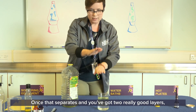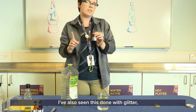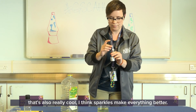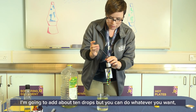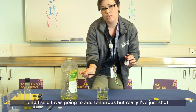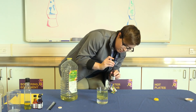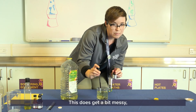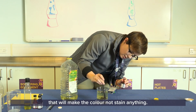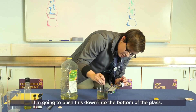Once that separates and you've got two good layers, take your food coloring. I've also seen this done with glitter, so if you want to add some sparkle that's really cool too — I think sparkles make everything better. I'm going to add about 10 drops, but you can do whatever you want. This does get a bit messy so make sure you have a tablecloth or something down on your table. I'm going to push the coloring down into the bottom of the glass.